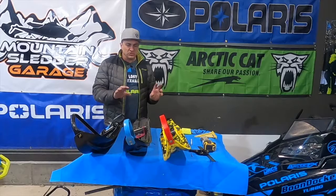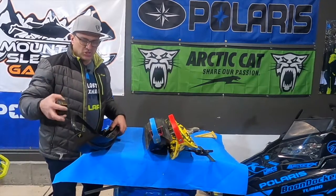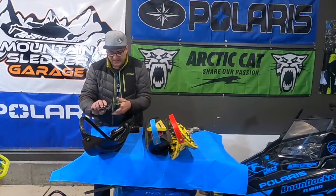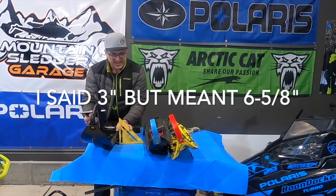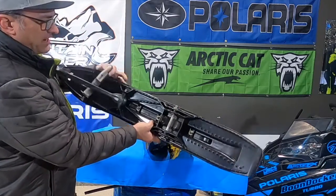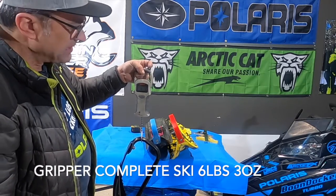Let's go through each one of these skis. We'll do some measurements and weigh each one. We'll start with the Gripper ski. We're going to measure from the very tip of the ski all the way to the very tail. The Gripper ski is about 43 inches long and about three and five-eighths inches wide — actually the narrowest of the three skis. The Gripper ski is the lightest ski by a couple of pounds. Every ski I weigh has the rubber in and hardware to attach it, with carbide on it — fully functional, the way you would attach it to your sled. It comes in at six pounds, three ounces — a pretty light ski.